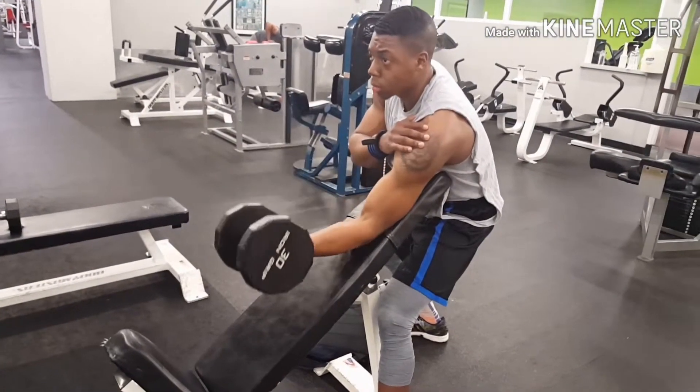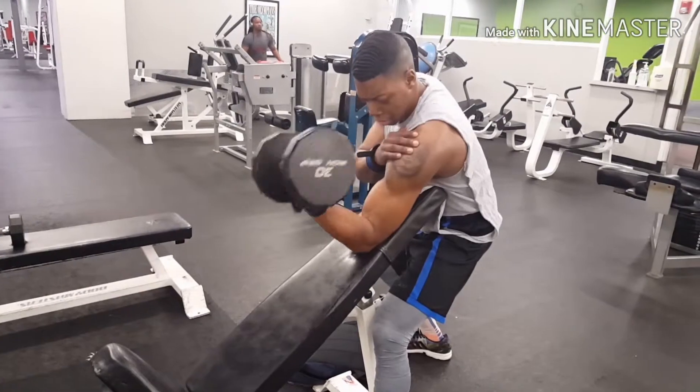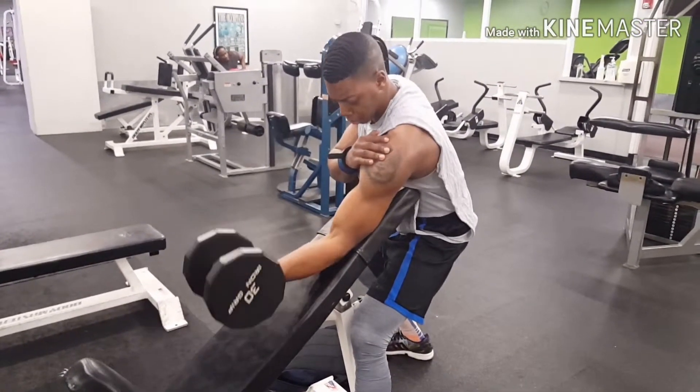The next bicep workout we did was incline dumbbell preacher curls. We did three sets of ten. Try to keep the arm elevated and try to keep that tension on the long head and the short head of your bicep.